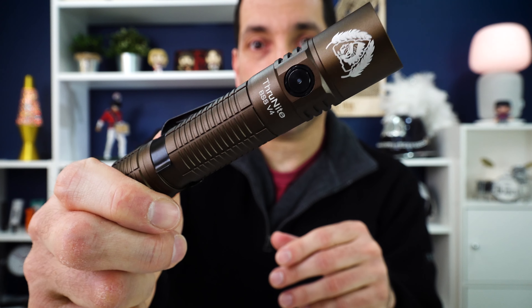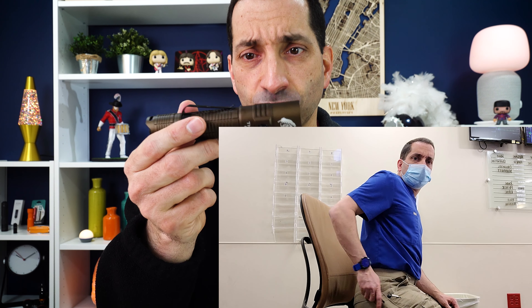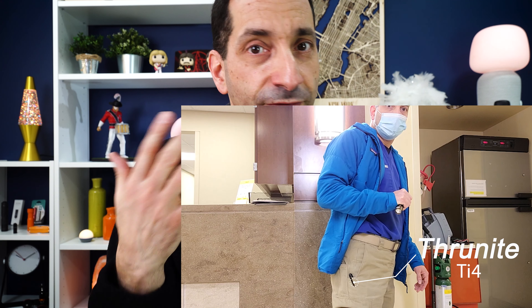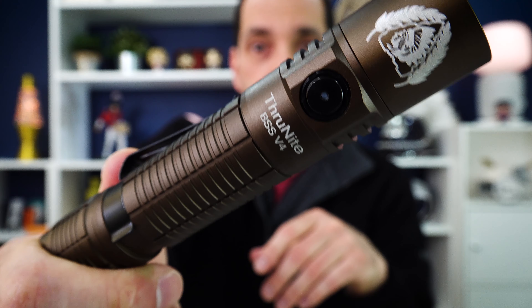So there you go — that's the ThruNight Black Scout Survival V4. This light has lots of functions. Because it has that strike bezel, you can use it for self-defense. Get that red lens and take it camping — it's not going to ruin your night vision. Or just use that bright white light. It's not too big — you can carry it in your pocket. I've carried it in my pocket several days to work and it's not that intrusive. Comes with nice accessories. Great for camping, great for everyday, great for a ton of uses.